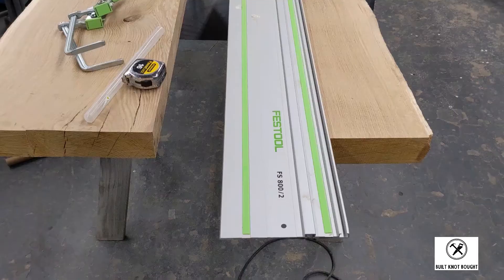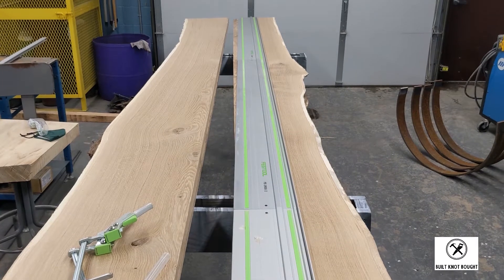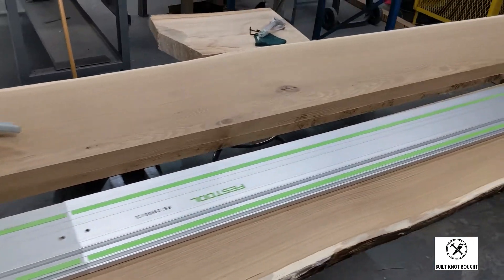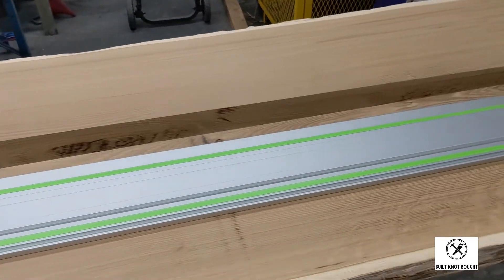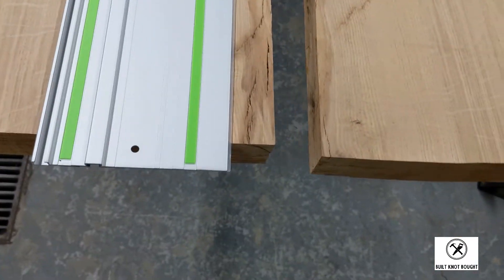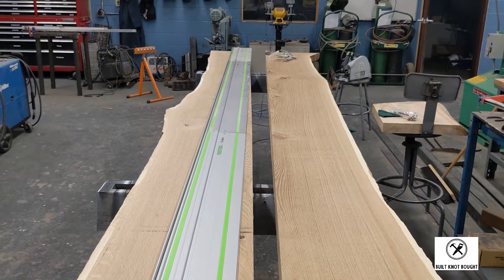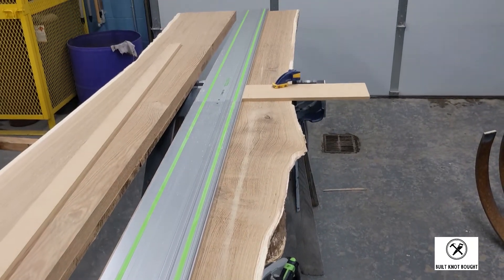This white oak slab started off as one whole unit. Unfortunately, at 15 feet long and over three feet wide at the widest point, it was much too large for me to flatten with my equipment. So we ended up ripping it down the middle, flattened both sides individually, and then re-jointed it together. After gluing it up, it was hard to tell we ever ripped it.